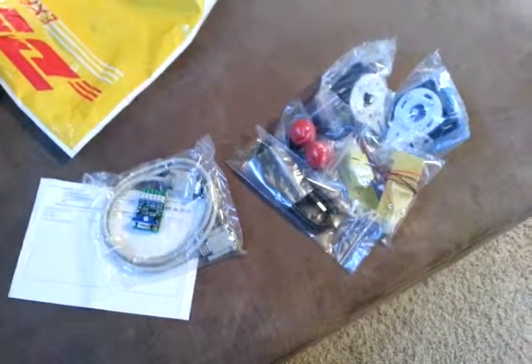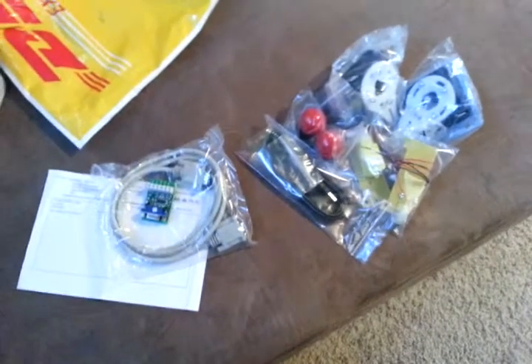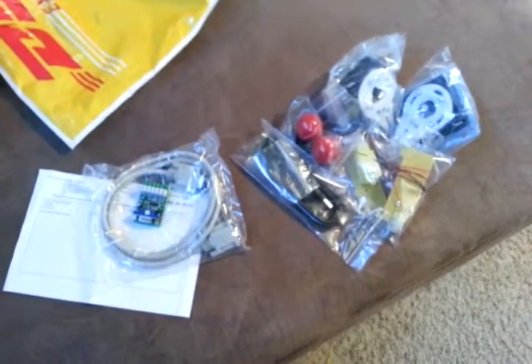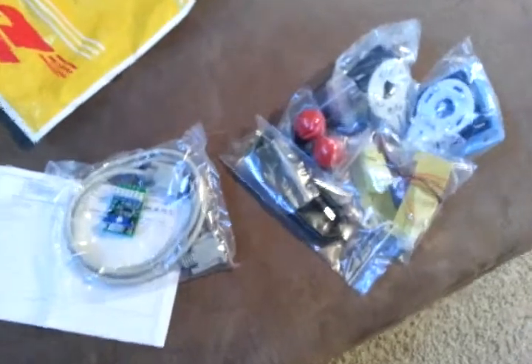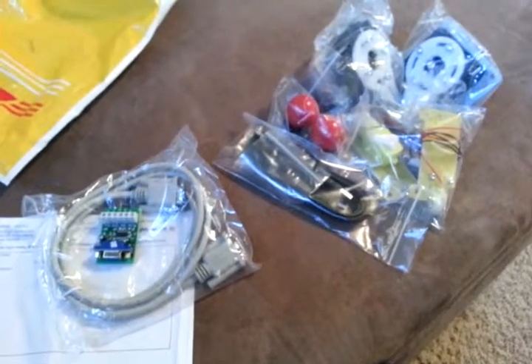Hi, this is Evan, WXforecaster from Pinside. What I've got here is a nice delivery from DHL. Andy from Ultimark — I purchased a couple of his many neat inventions here. I can't believe all of this came in three days over Christmas. This guy's amazing.